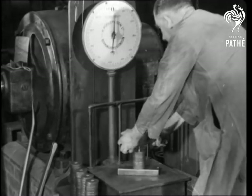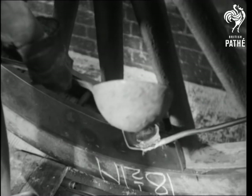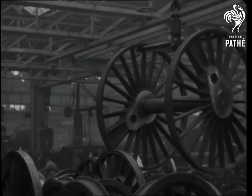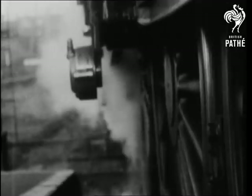Any deficiency is registered, and the adjustment made by adding the same weight of liquid metal. Away they go. British engineers have made sure that one good turn will deserve many others.